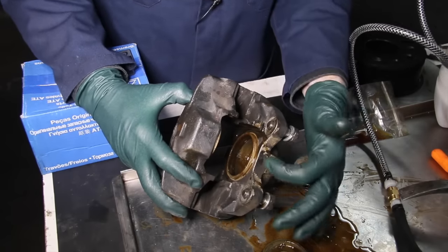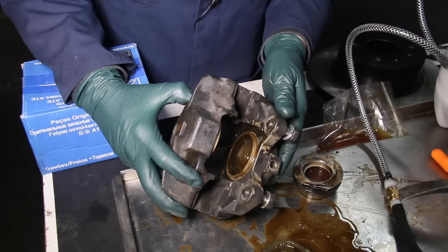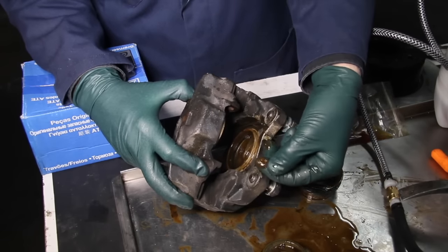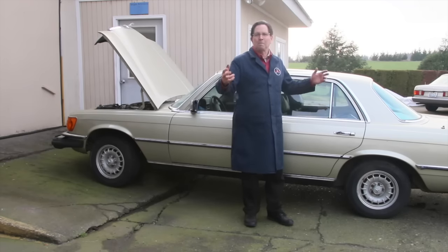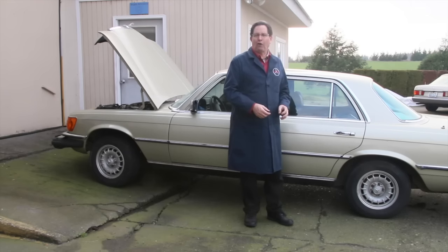Take a look at this caliper that I recently removed from another Mercedes. Look at how filthy it is inside. This car was only driven in the summer, but the owner said he probably hasn't changed the fluid in four or five years. I'm not ready yet — we're going to have to get this back on the lift. We're going to do some power flushing and exercising of all four calipers.